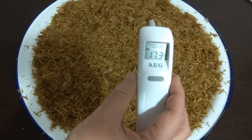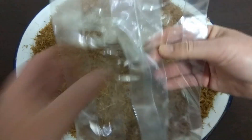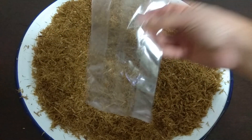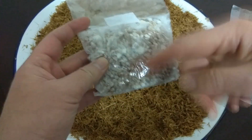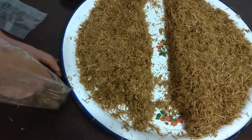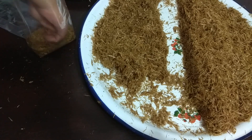After one to two hours of ventilation, it will have already cooled down and we can use our straw. I'm going to fill two bags. I have about 100 grams of grain spawn and will divide it in half — 50 grams per bag. We fill the bags in order: grain spawn, straw, grain spawn, straw, and compress lightly.